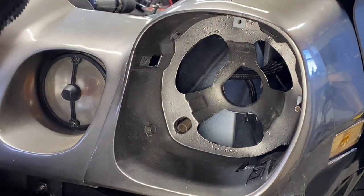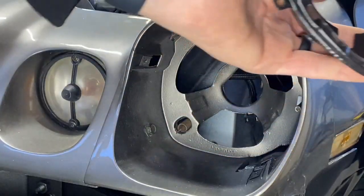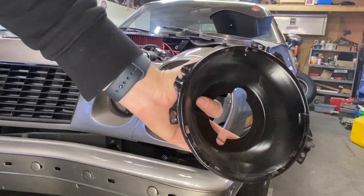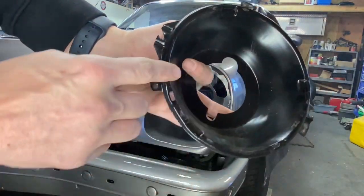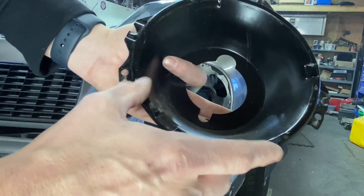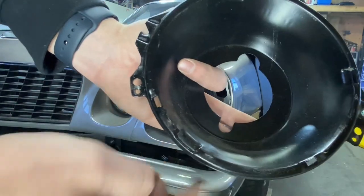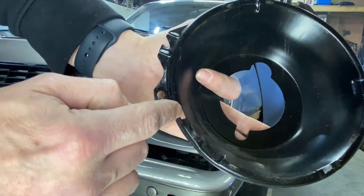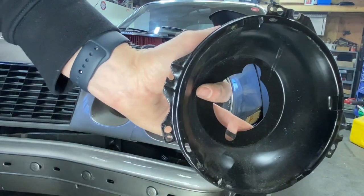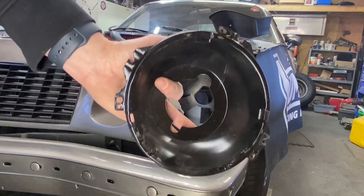Next you're going to take this trim piece. On either side you'll see these little grooves — that spring is actually going to hook up into that groove right here, come up, and that's what gives you your tension. Let me get that hooked in and show you what it looks like.